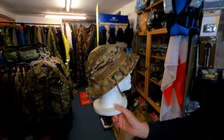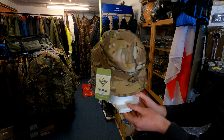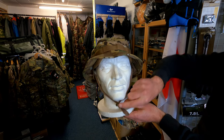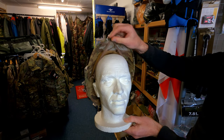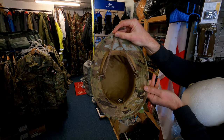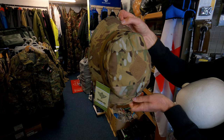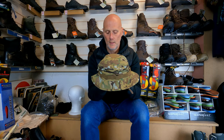It's quite good — we've got a few in now and we'll be getting these in olive green as well. They've just gone on to our website. For any of you going to the jungle, or if you're into airsoft, shooting, hunting, or fishing, you've got quite a bit of protection from the sun, and it's also good for concealment. We quite like that.